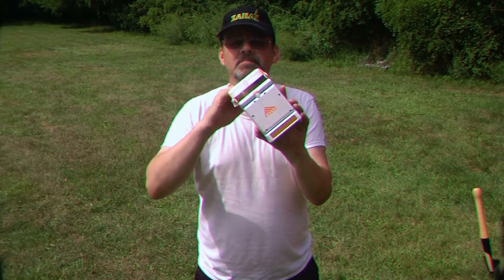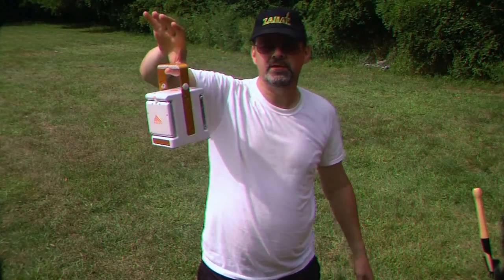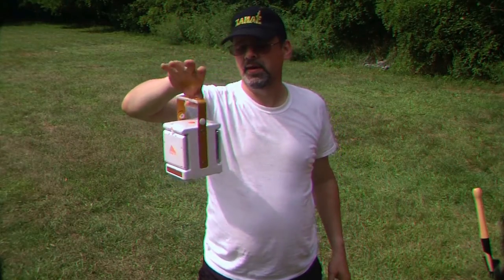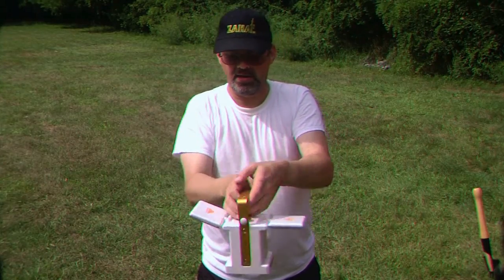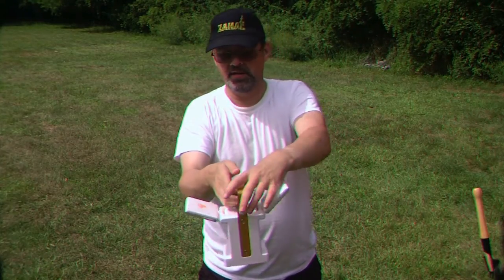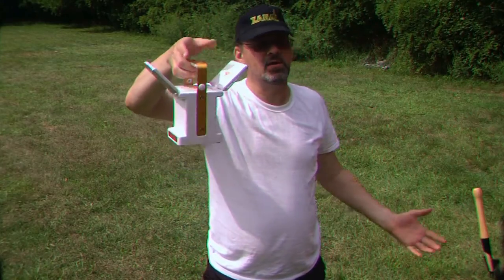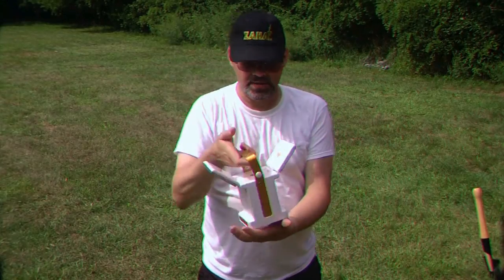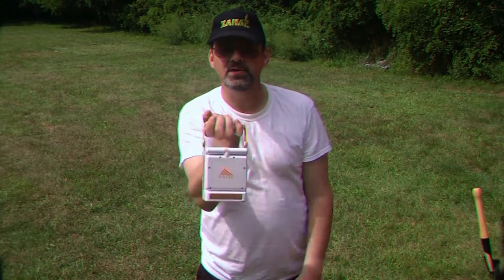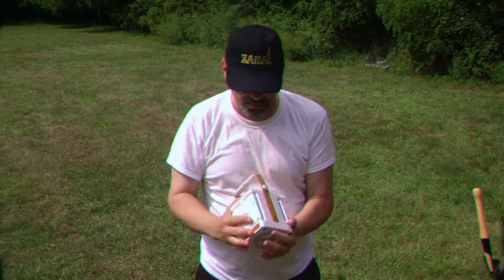You'll notice on the handle there's a little slot — that's so you can hang the lantern up. You can hang it from a tree and it'll stay right centered, angle the lights out a little bit, and it's going to illuminate the area really nicely.